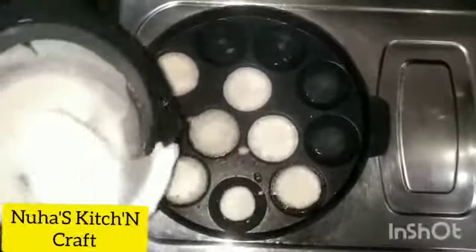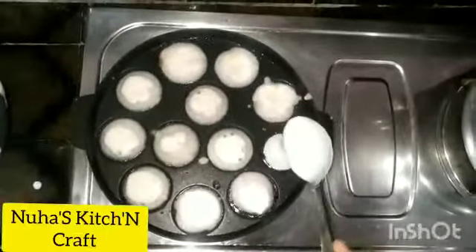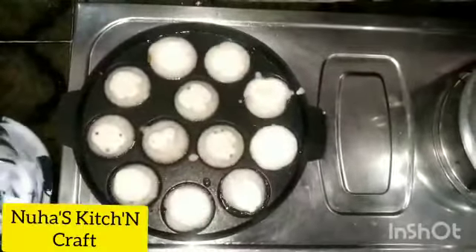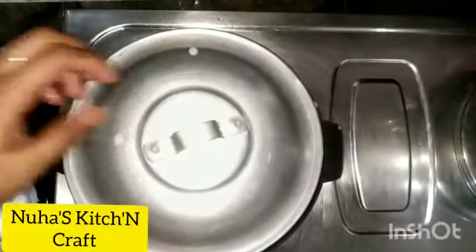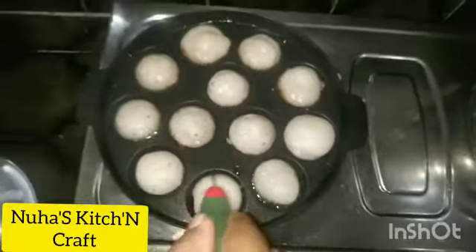This is how we make snacks and breakfast. We will use 3 cups, and cook on high flame then low flame.